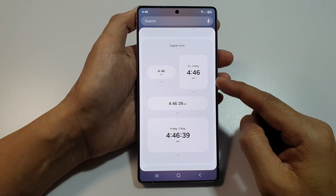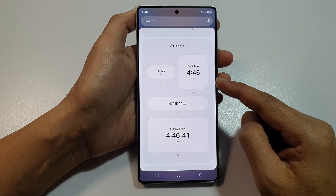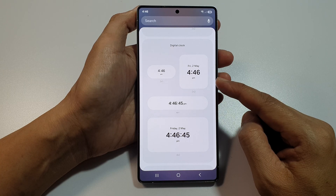How to add a digital clock widget to the home screen on the Samsung Galaxy S25, S25 Plus, or the S25 Ultra.